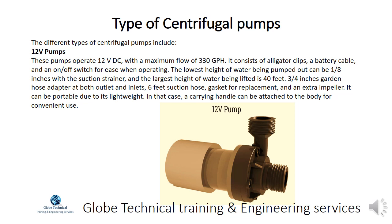The different types of centrifugal pumps include 12V pumps. These pumps operate on 12V DC with a maximum flow of 330 GPH. They consist of alligator clips, a battery cable, and an on-off switch for ease of operation. The lowest height of water being pumped out can be one-eighth inch with the suction strainer and the largest height of water being lifted is 40 feet. They include three-quarter inch garden hose adapters at both outlet and inlets, a six feet suction hose, a gasket for replacement, and an extra impeller.